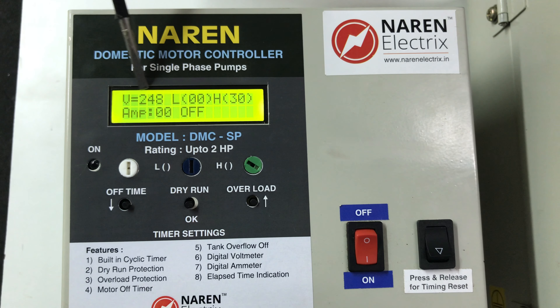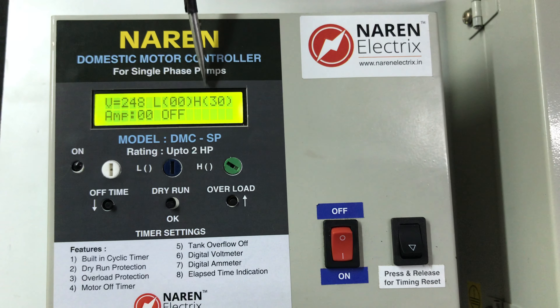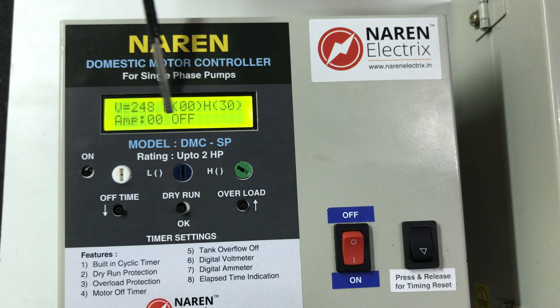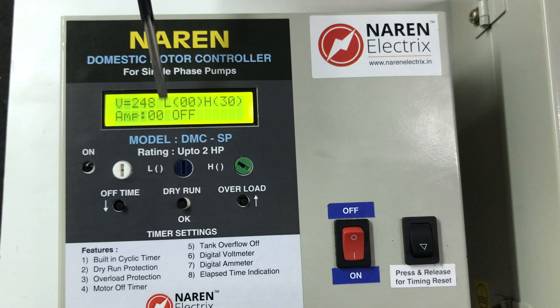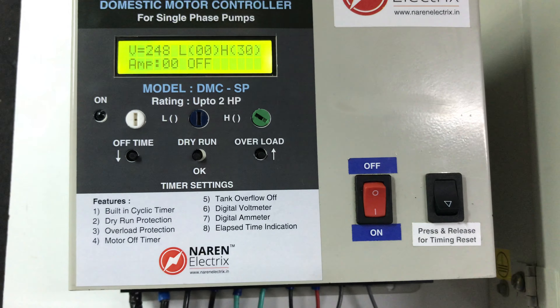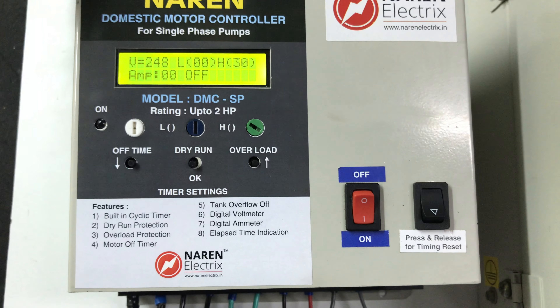Start off the switch. We will observe the first line in the display — we will observe the supply voltage. L and H — low and high. Dry run and overload setting. We will have amps. We will have motor on and rest current. If we have motor on and rest current, we will have a 2HP motor with around 100A current reading.